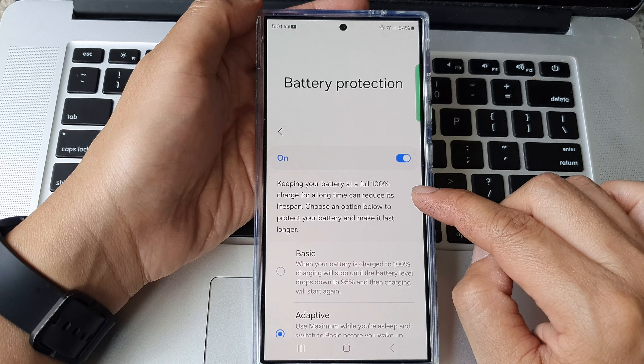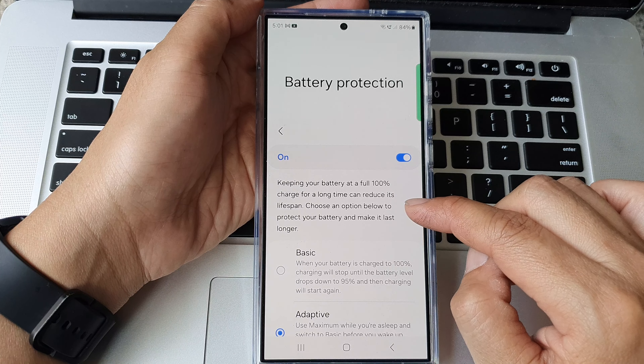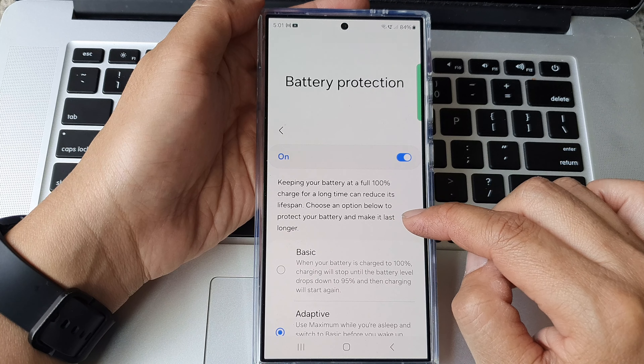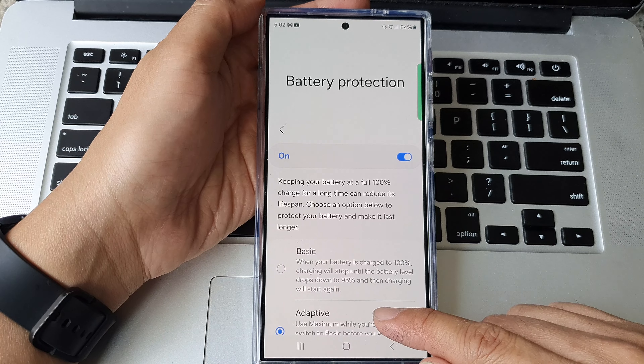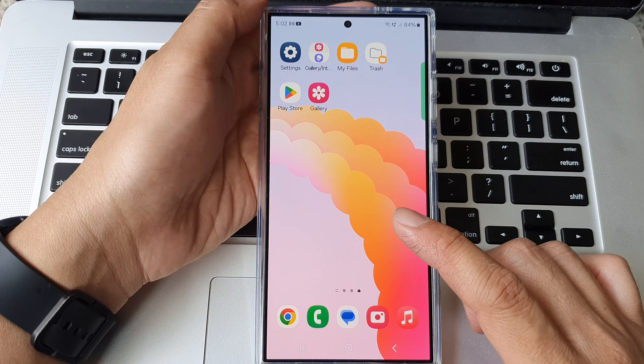Here it says keeping your battery at full 100% charge for a long time can reduce its lifespan. Choose an option below to protect your battery and make it last longer. And that's it. After, you can tap on the home button to return back to the home screen.